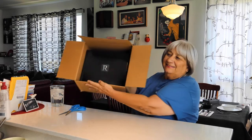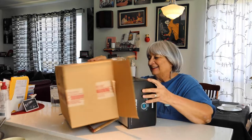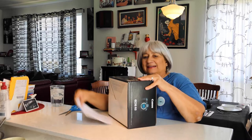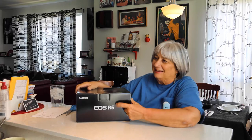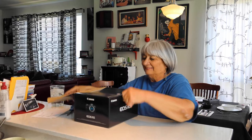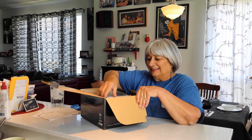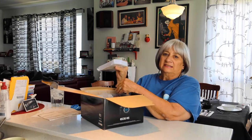It looks pretty good so far. I almost need the instruction manual — it looks like it's about an inch thick.